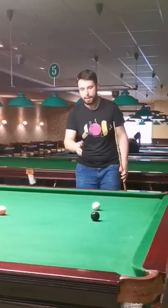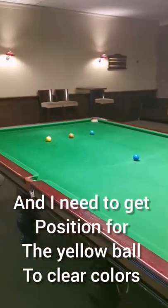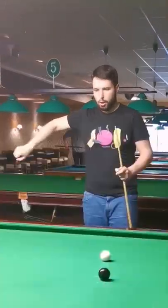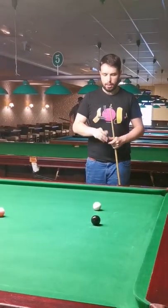I put it all reds, I have a slight angle in the back, and I need to get position for the yellow to clear colors. So in this case, I will play low left, long back swing, smooth green, and delivery through.